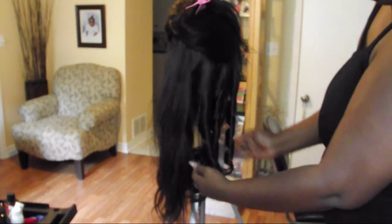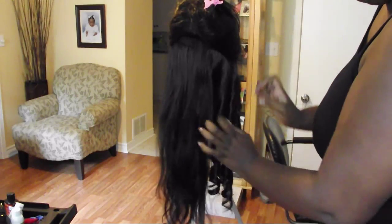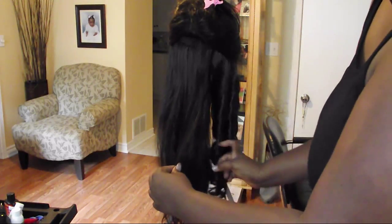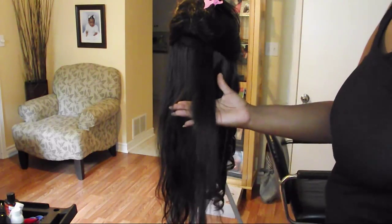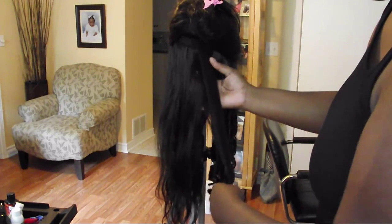Hey, hope everybody's doing well. It's Monique from Candy Hair Company. I know it's been a while since I made a video, but I'm coming at you today with a video on how to actually curl long hair with a regular curling iron. I've been asked questions on how I curl long hair with just a regular curling iron, so that's what I'm going to be showing you today.